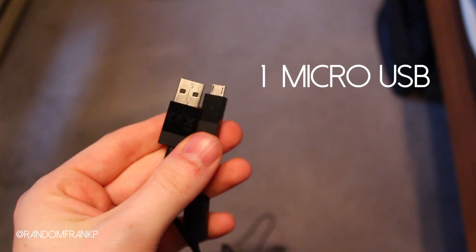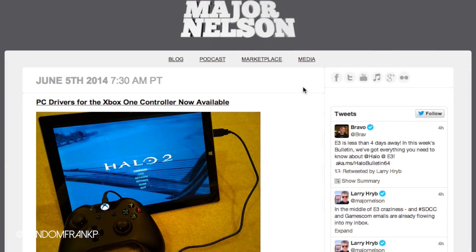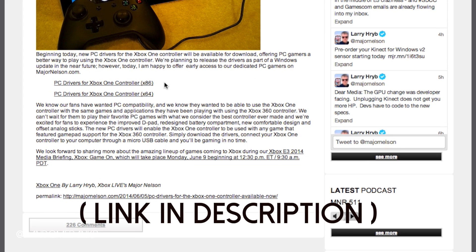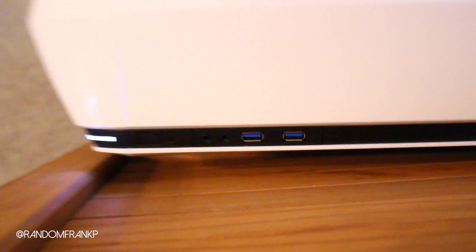All you're going to need is a micro USB. I'm using the official Microsoft one that came with the controller, and you should too. Then you're going to want to go over to Majornelson.com to download the drivers. They have the 86-bit and 64-bit available, so click on whatever one pertains to you and then just run the software and it'll install the drivers instantly. It's very simple.